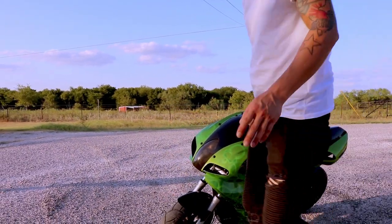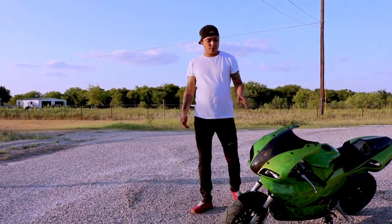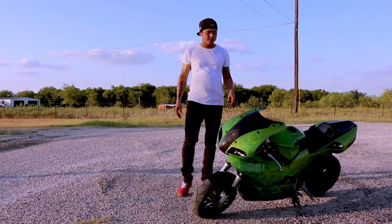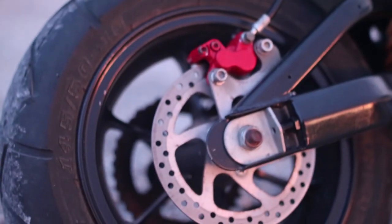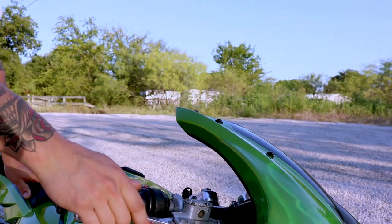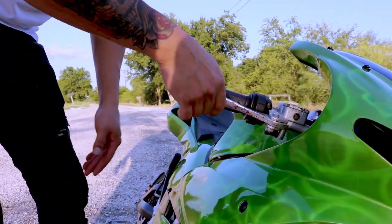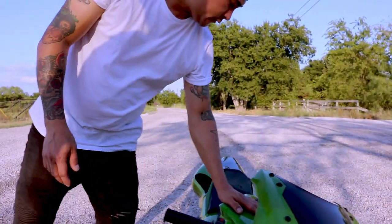This bike is a 110cc bike. I don't know the exact horsepower, but it's a four-speed — one up, three down. It has dual disc brakes, front and back. The front brake doesn't work right now because it's been sitting so long and the master cylinder on the handle got gummed up. I need to get a new one, but it's been sitting for a long time.